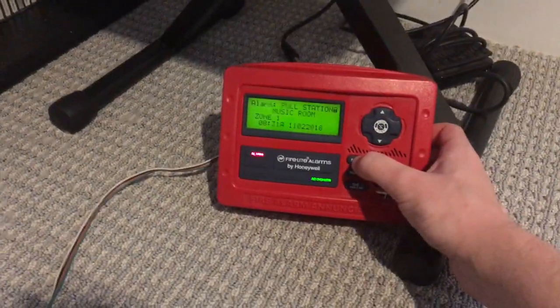Okay, silence it. Yep, strobe is still flashing.